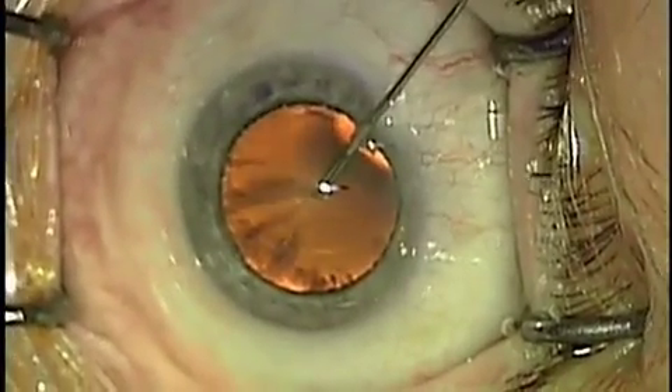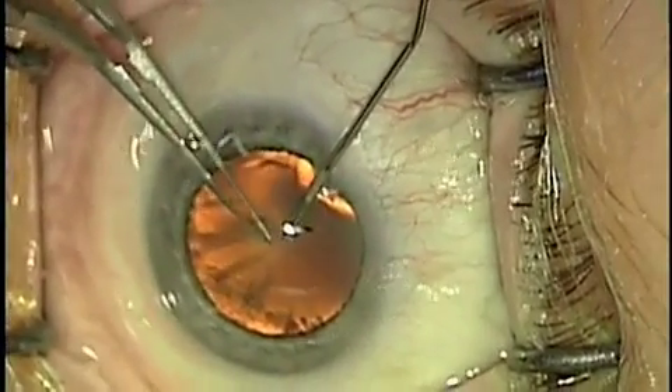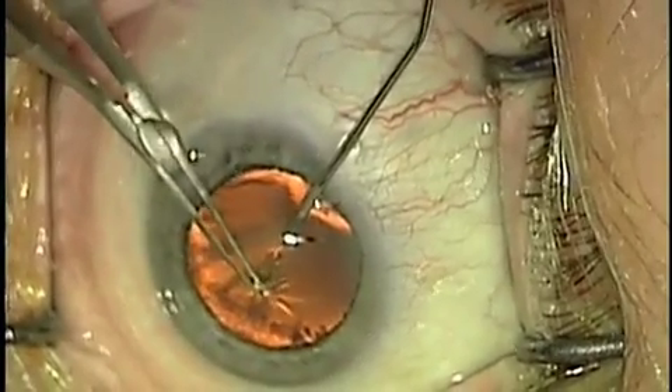We'll then peel away the front of the capsule of the lens, which is a capsule that surrounds the whole lens, which is shaped more like a Smartie or an M&M candy.